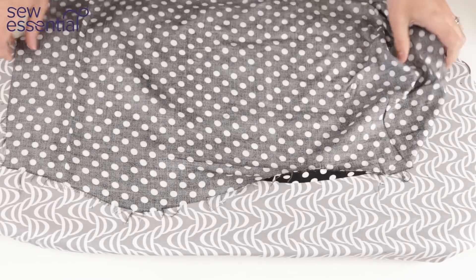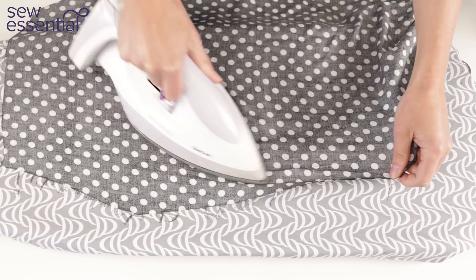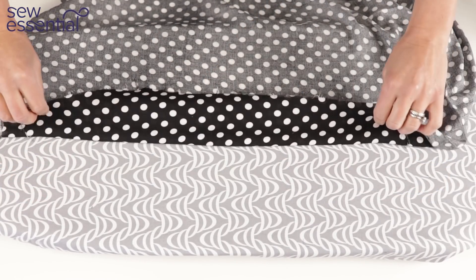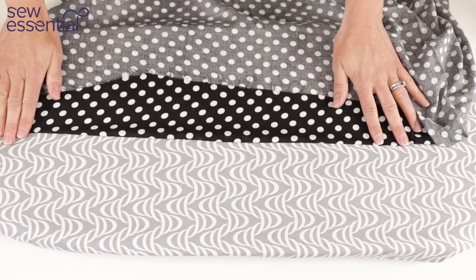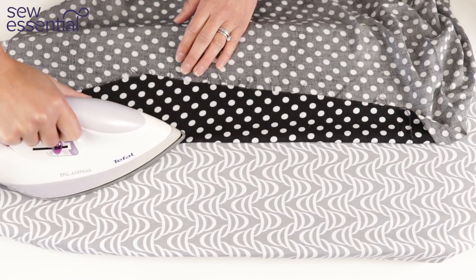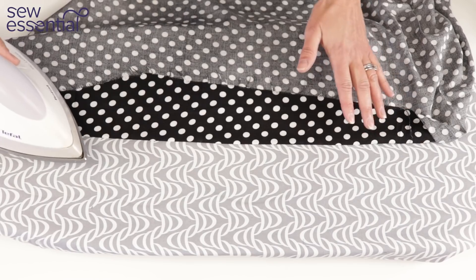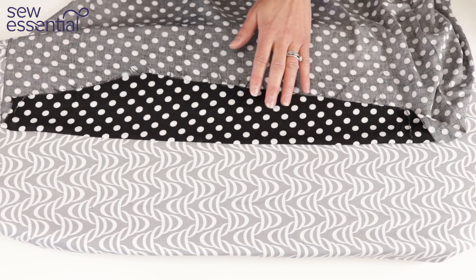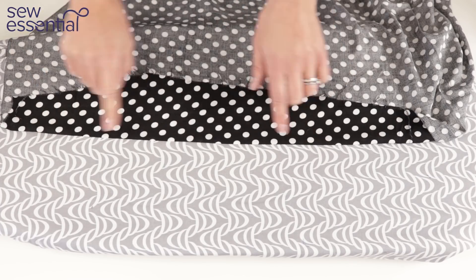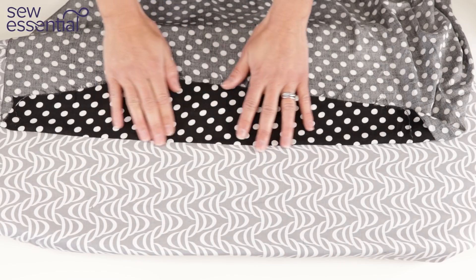Before we start any sewing project we iron the fabric, placing the iron on the fabric and gliding it across to smooth out creases — just like ironing your clothes. However, when we press there's a stark difference: if we were pressing a seam, rather than gliding we apply the iron, press, lift, move it across, press the next section, lift, and move again. You might apply steam or more pressure depending on the fabric. This matters because ironing a seam could distort it and affect the straight of grain.